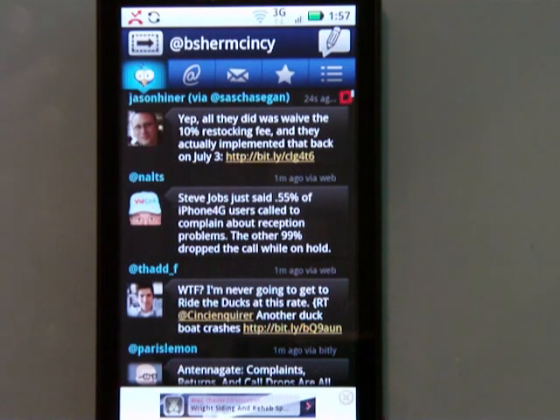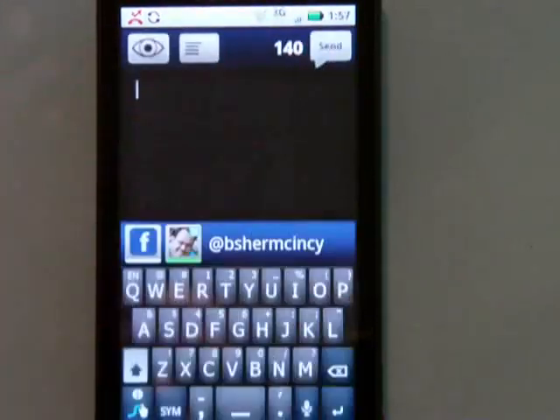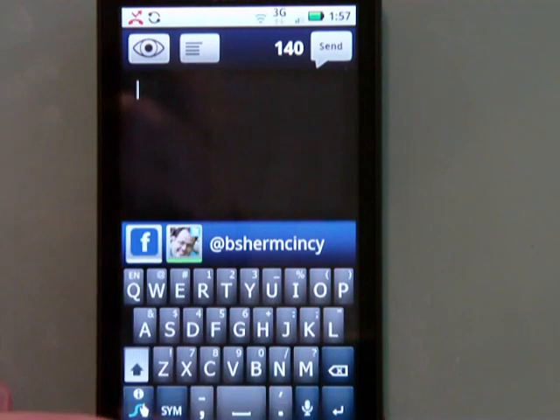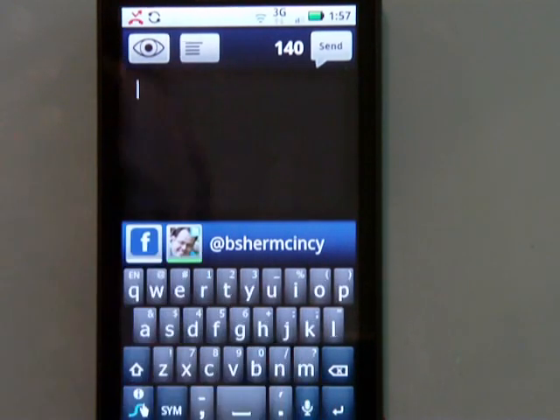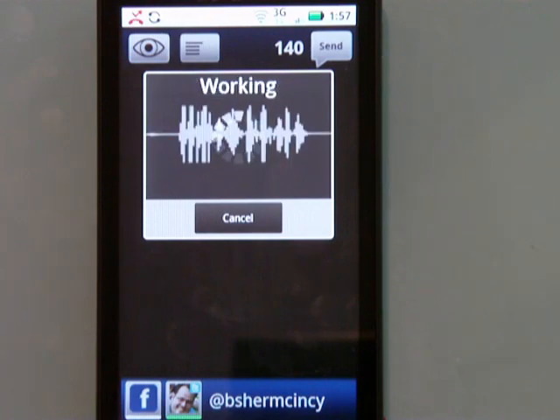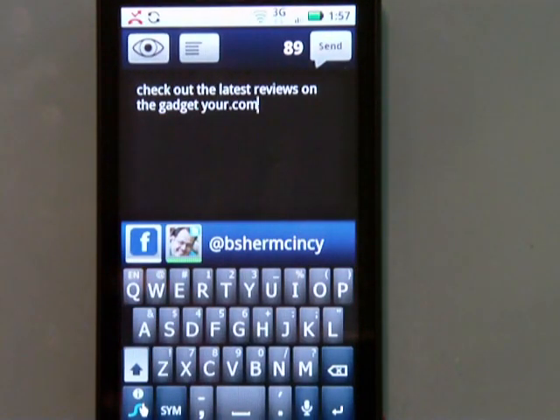What I want to show here is we're going to tap on this like we're about to send a tweet. I don't have to type my tweet — I can have Google figure it out from what I say. I'm going to click on the mic down here. Check out the latest reviews on thegadgeteer.com. You can see it's working and it doesn't really take that long. We get: check out the latest reviews on thegadgeteer.com.